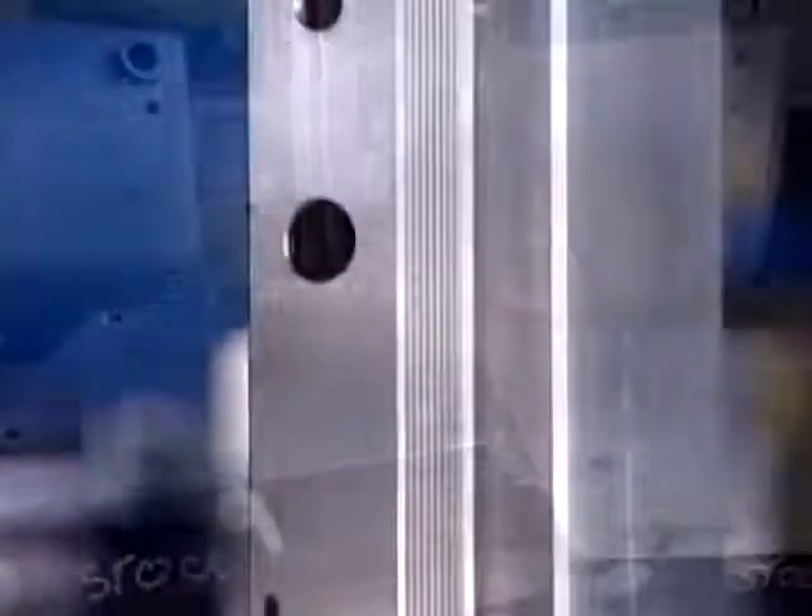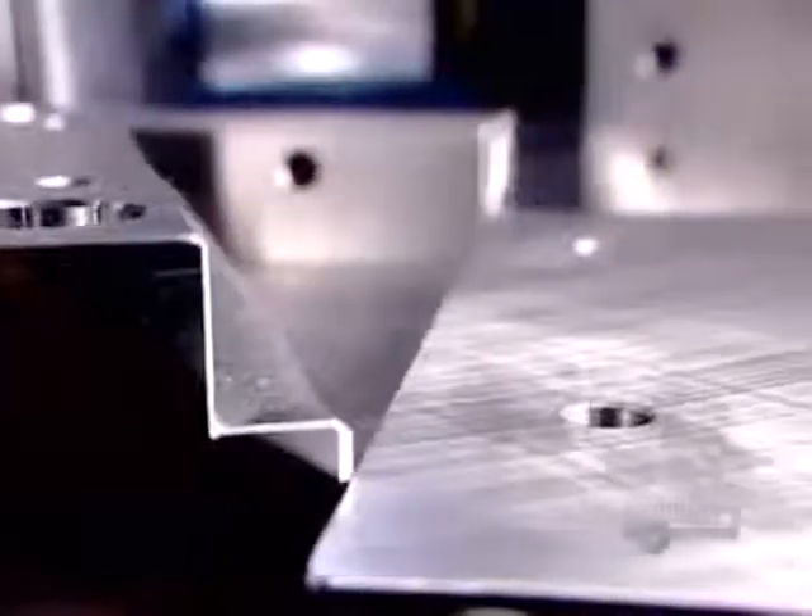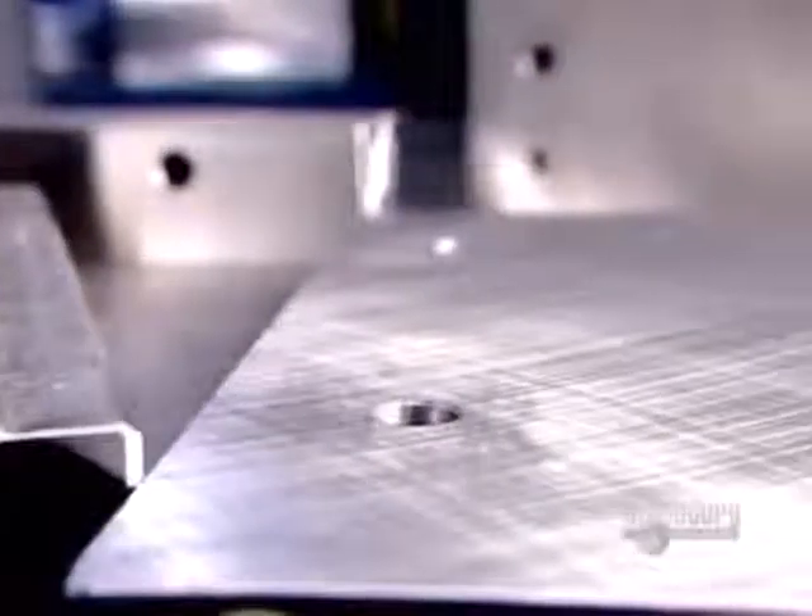A mould usually consists of two halves, each of which is comprised of several components. The factory drills strategically positioned holes in the bases for the guide pins and bushings that hold the components together when the plastic is injected.